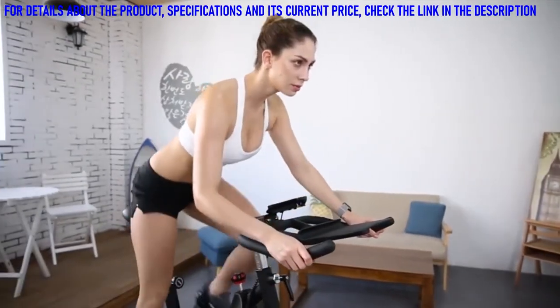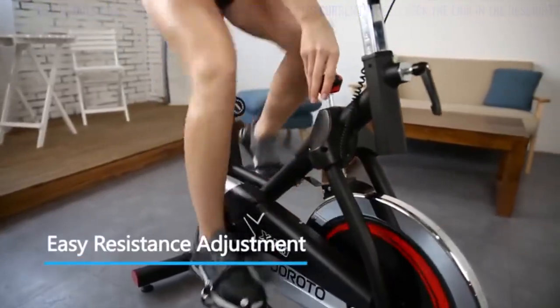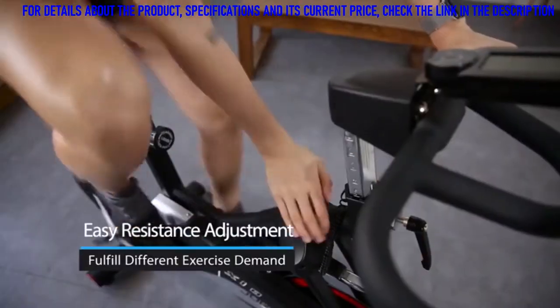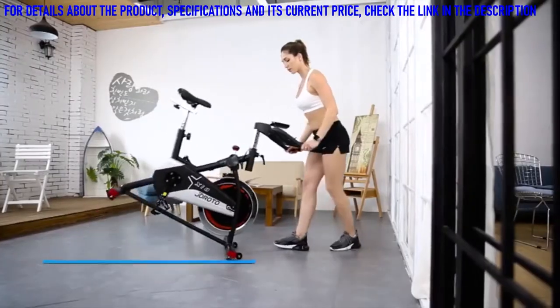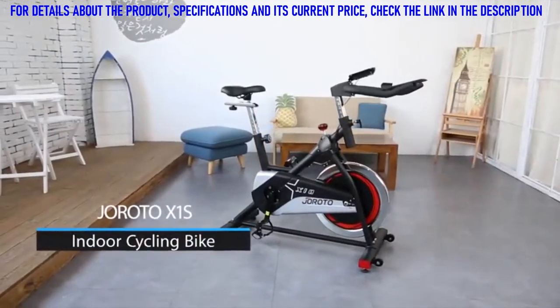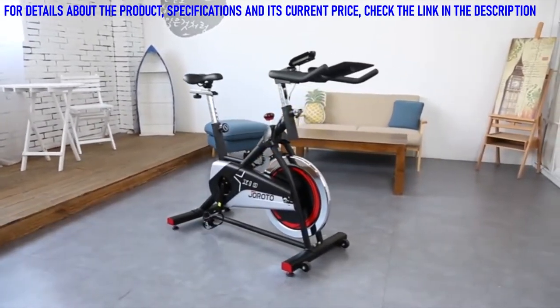You can increase or decrease the resistance with the adjusting knob so your workout can remain challenging and effective. With a push-to-stop function, you can urgently stop the riding by pressing this knob. There are two transportation wheels to provide easy moving and relocation. The Girodo X1 indoor cycling bike will be a great choice for your workout.